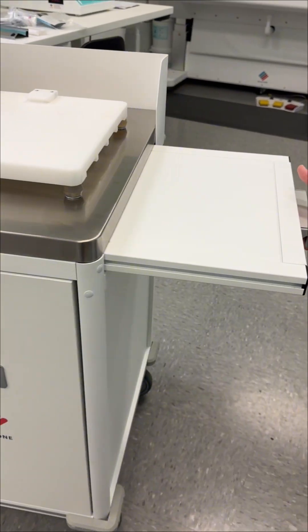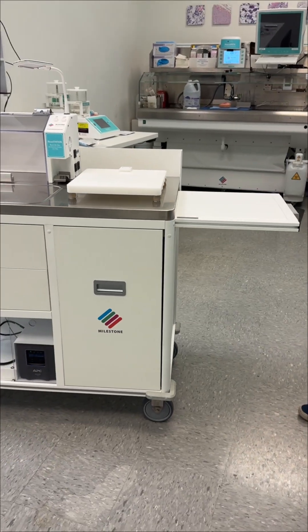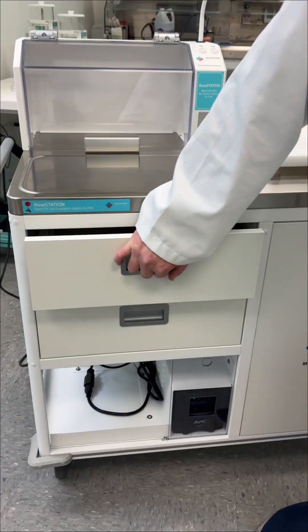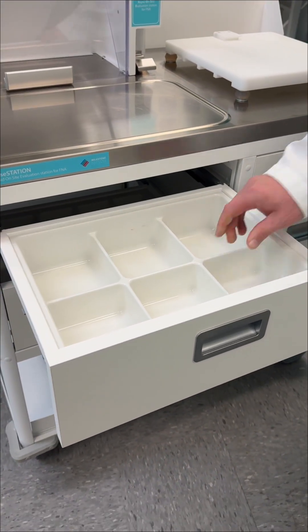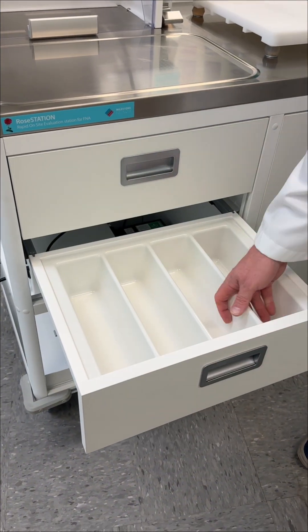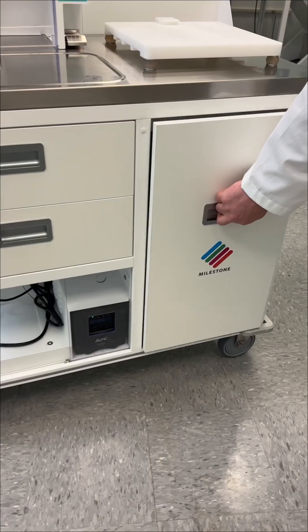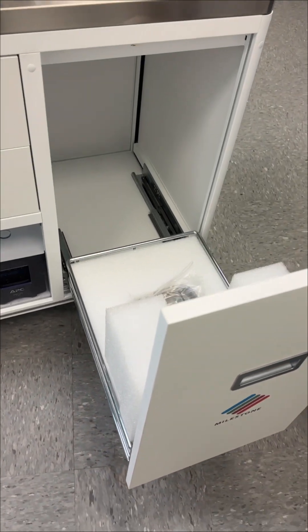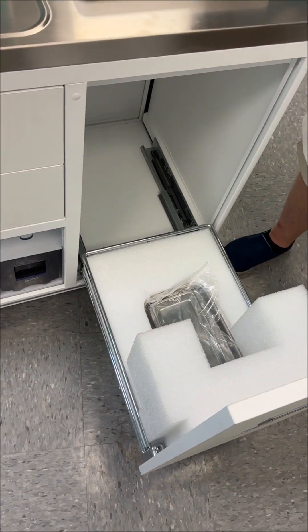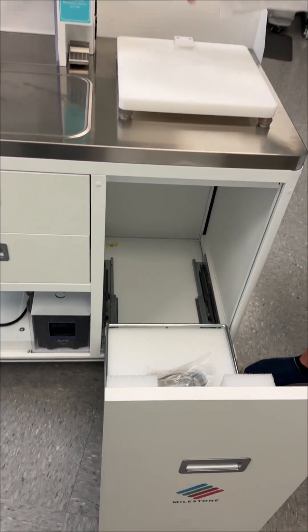To the right, there's a pull-out shelf. This can be used for a laptop or any other supplies you need on hand. The Rose Station also offers ample storage. There's one main drawer along with two additional drawers that include removable dividers. These dividers can be taken out if you prefer an open space. Below, there's a larger drawer designed specifically for storing the microscope when it's not being used on top of the unit. Most users leave their microscope in place, but this storage option is available.